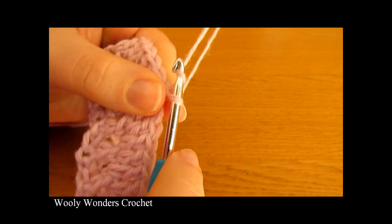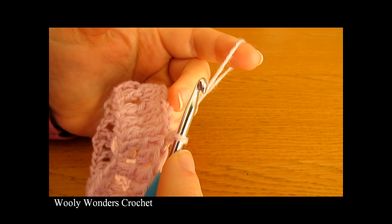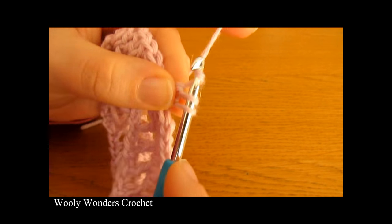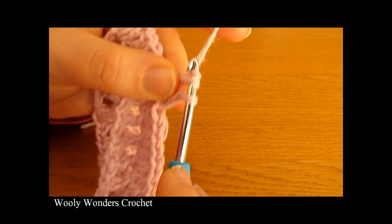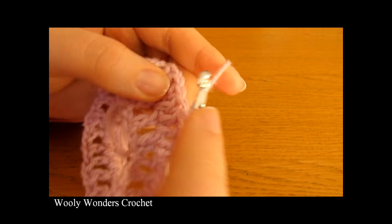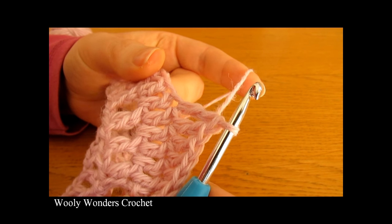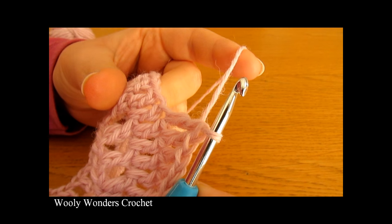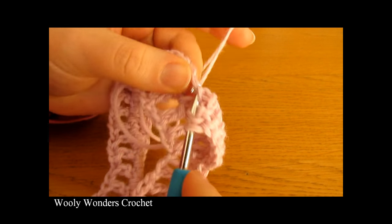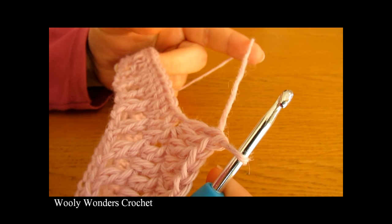To begin round three, chain one — this chain one does not count as a stitch. In round three we're going to start off by doing six double crochets. Yarn over, go down into the very first stitch and do one double crochet, then one into each of the next five stitches for a total of six. Now you want to do two double crochets, both into the next stitch. Yarn over, go into this next stitch and do two double crochets both into this one. We're just going to repeat that all the way around.